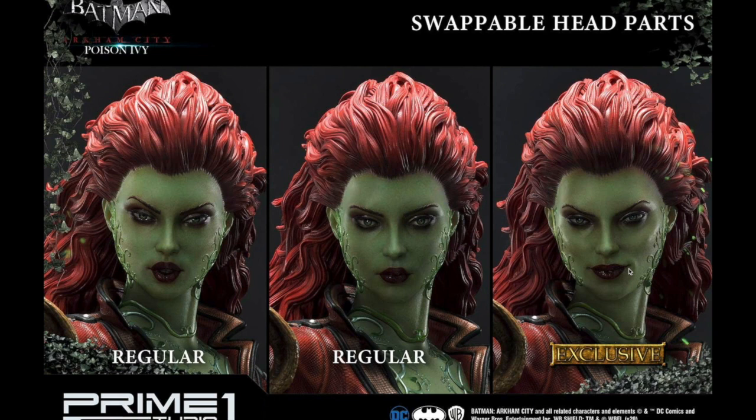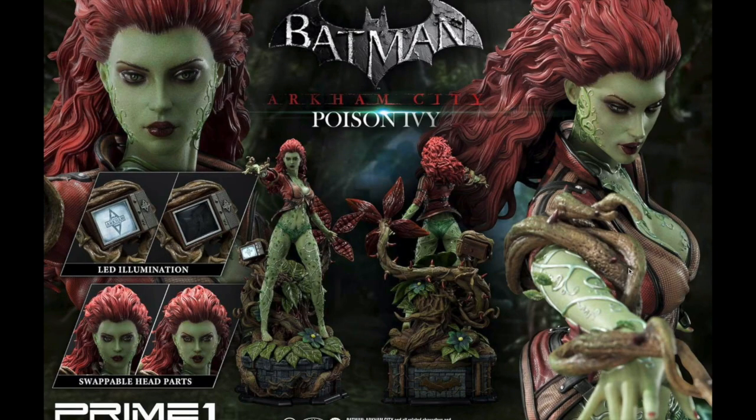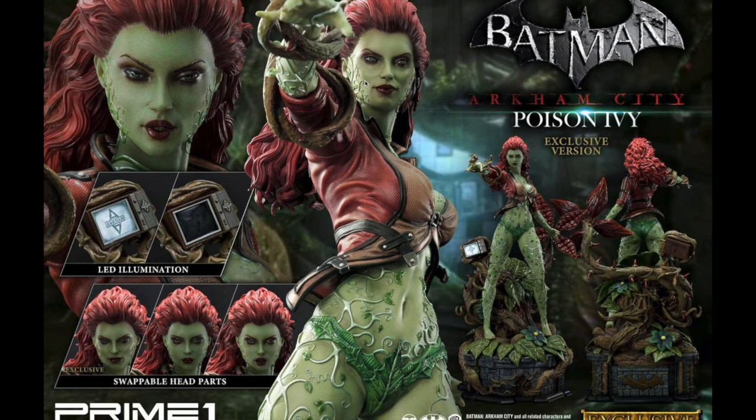I would have preferred a more distinctly different exclusive portrait. Fifty dollars for essentially one additional very similar head — I guess that's about as much as they can push the price. But this will be the regular edition right here, and the exclusive comes with three different heads.